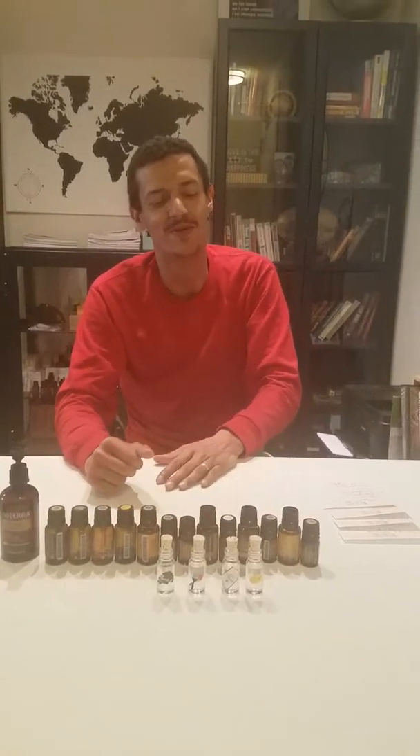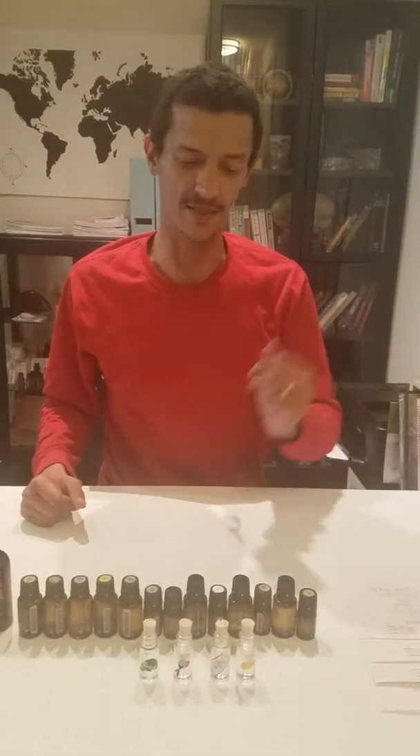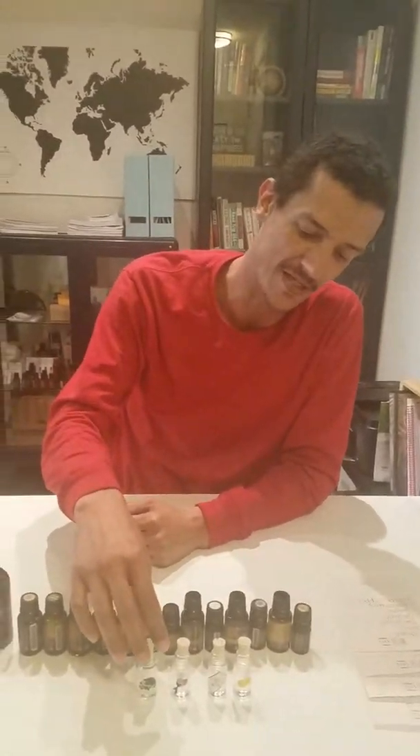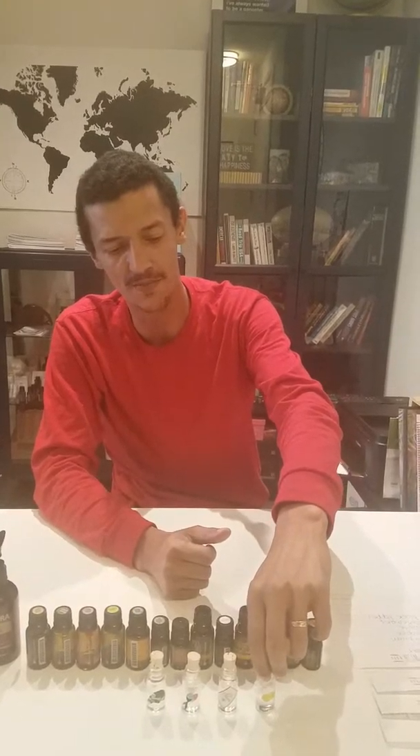Welcome back to Recipes with Rob. Today we're going to do our blends. I wanted to do them in our fancy bottles, but they don't have corks right now, so rather than wait, I've decided to use what we have — our sample bottles, which are effective and still attractive in their own way.